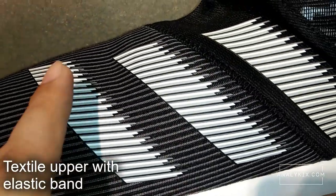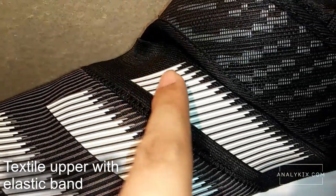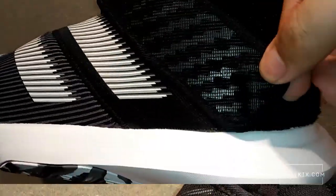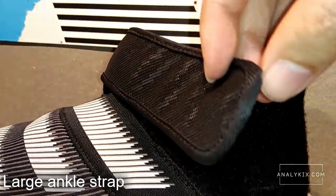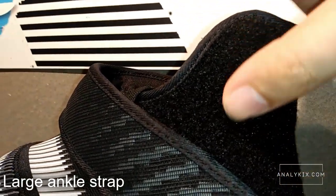The shoe is made up of a textile upper. You can see the 3-stripes branding with the topmost stripe being made up of an elastic material to provide a snug fit. You can also see a very large strap on top of the ankle area. The lateral part of the ankle area is made up of a velcro pad, so you can customize which specific area you want more support.